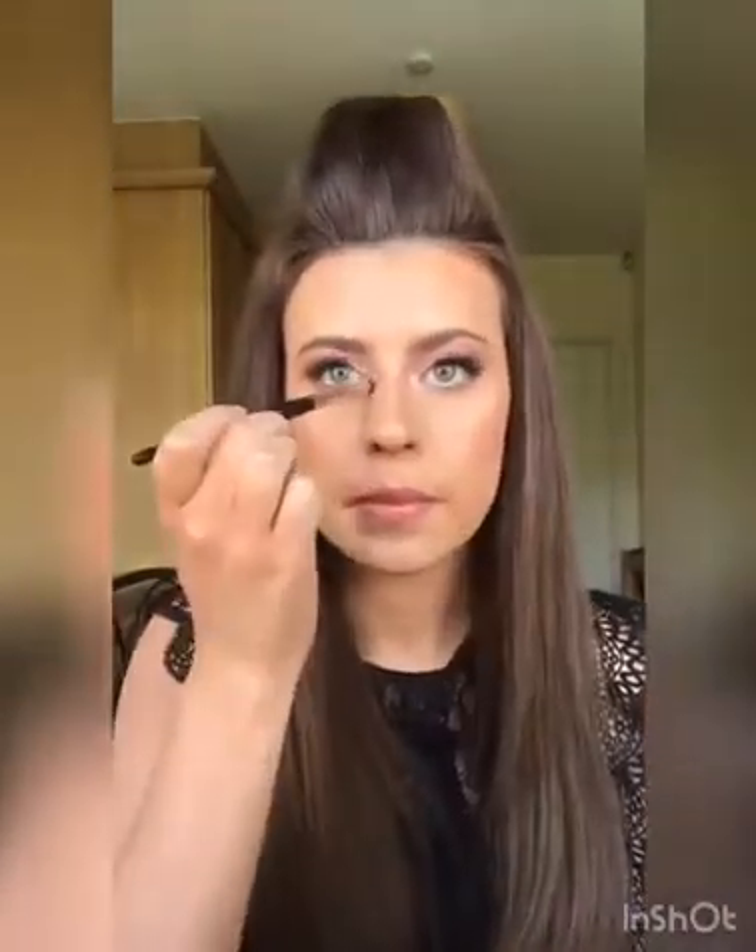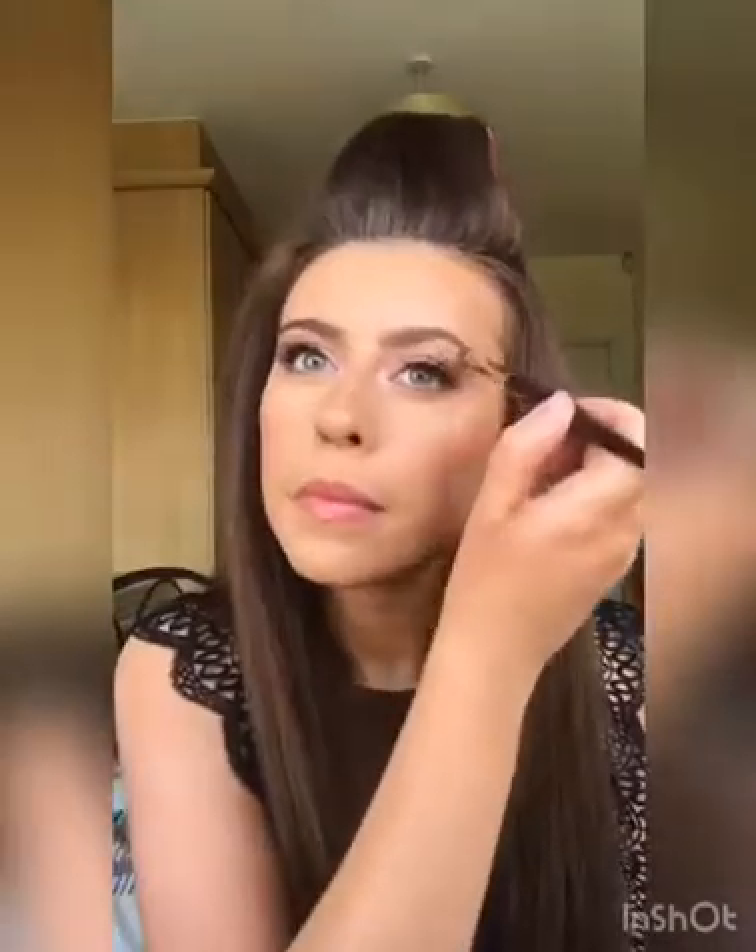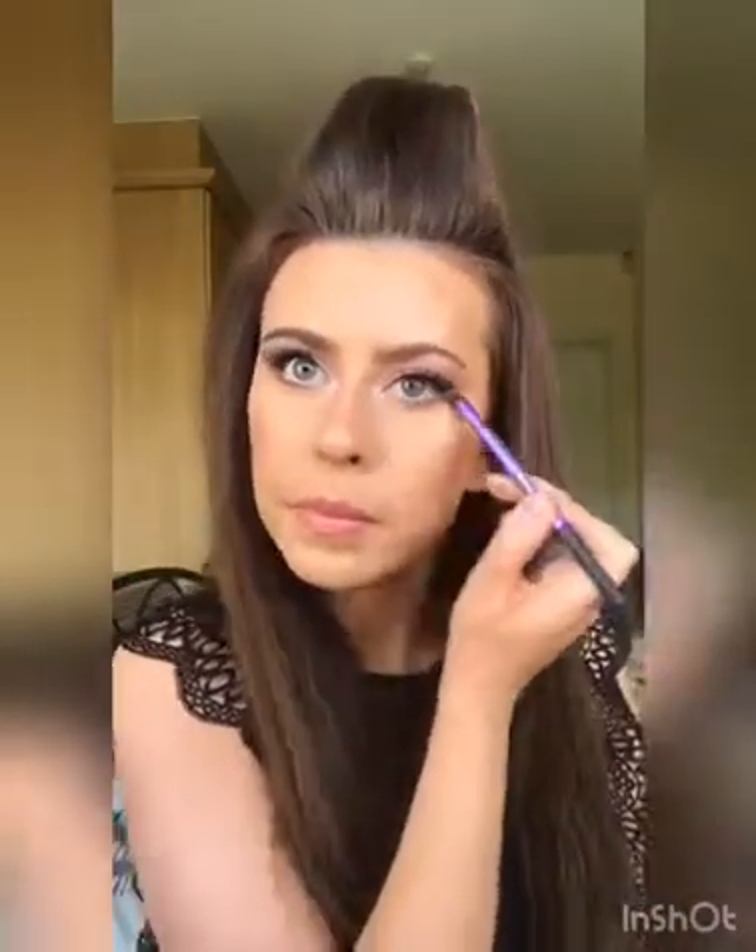I'm just going to take that first shadow again and pop it right in the inner corner of the eye and also on the brow bone. And one thing I always do with any eye look is put a little bit of the blush that I'm wearing in the crease just to tie it all together.